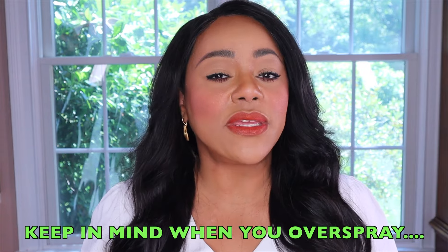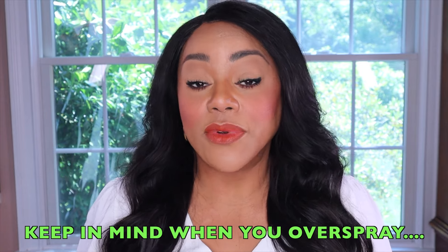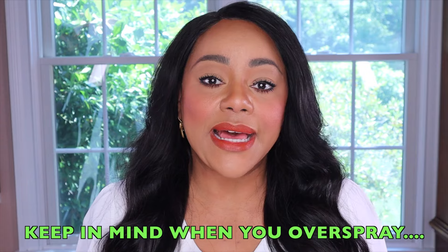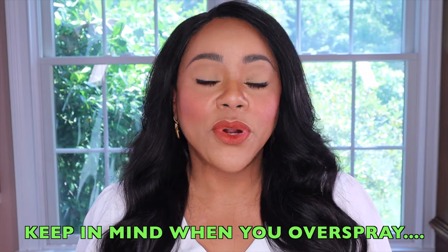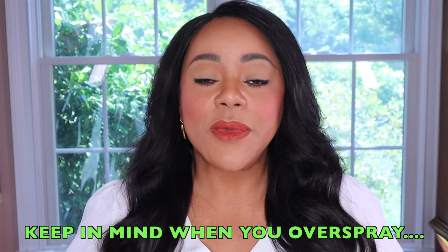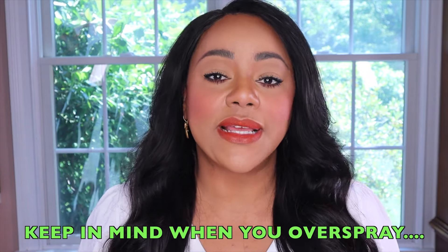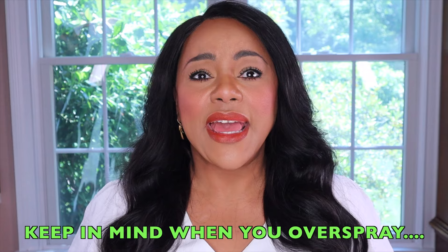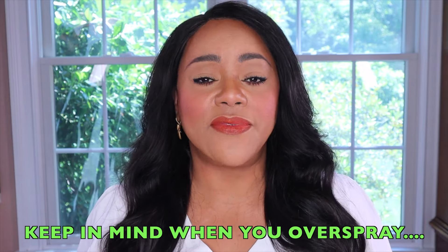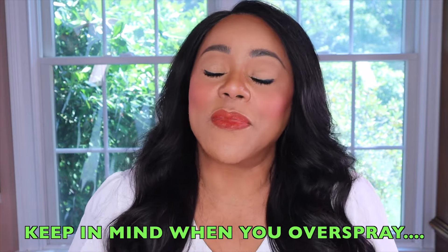I am a true believer that you need to understand your fragrance, because there are fragrances that are rather weak and really require you to over spray in order for them to last. Personally, I like people to catch a whiff of my fragrance as I'm approaching, not necessarily as soon as I enter the room. I don't want it to be such a strong scent bubble that if I'm standing next to them, they're choking and overwhelmed. I just don't think that's very polite — but that's just my opinion. You do you and whatever works for you is what is best.